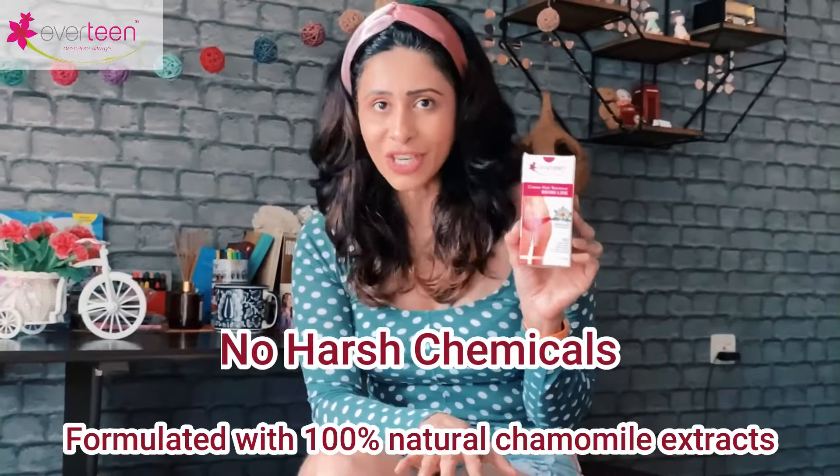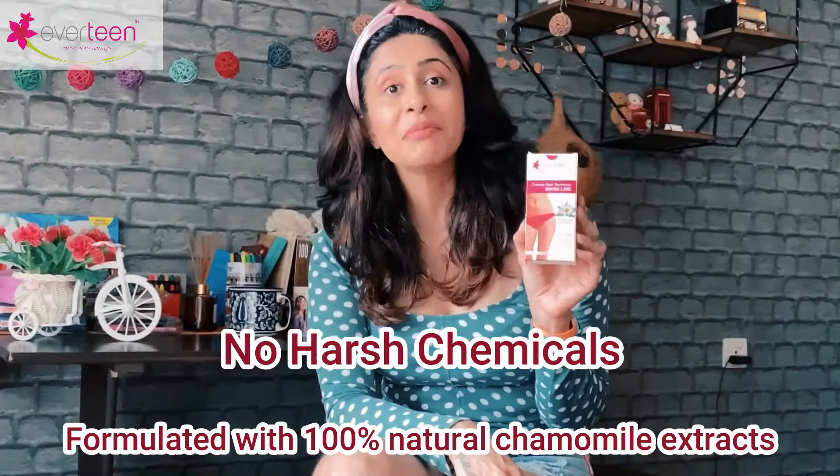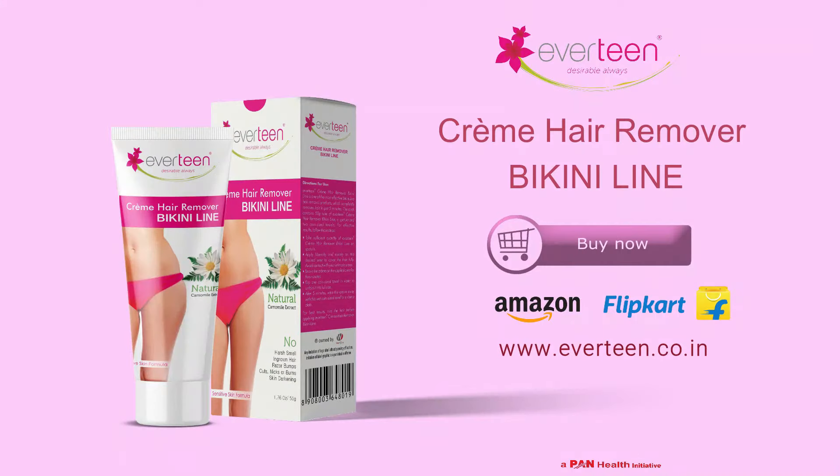It is absolutely safe with no harsh chemicals — it's actually made of chamomile extracts and it doesn't have that annoying smell like other hair removal creams do. Also, no skin darkening, and in just five minutes it gives you an absolutely fascinating bikini line. So what are you waiting for? Buy this and head to the beach!